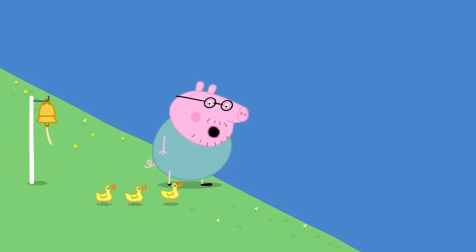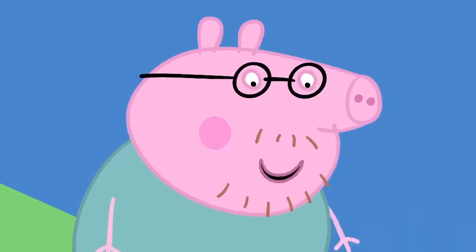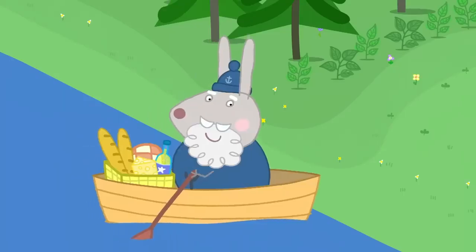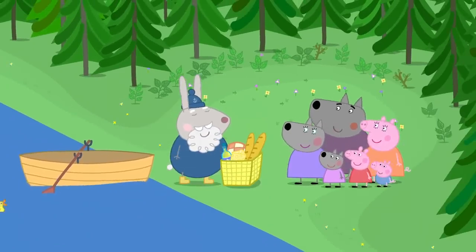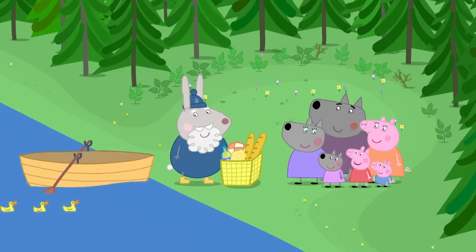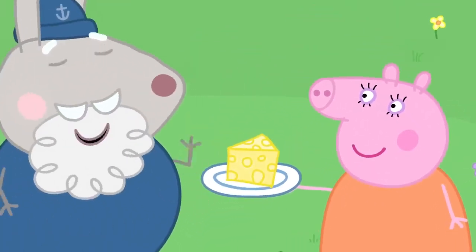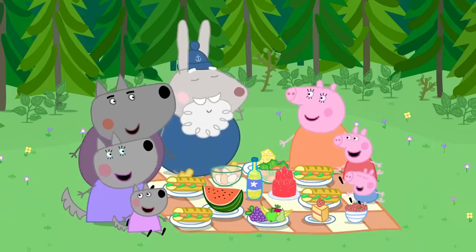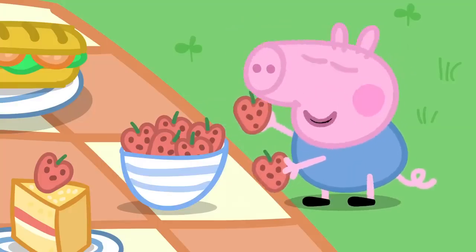It is Mrs Duck and her friends. Hello, Mrs Duck. If you've come for the picnic, you'll have to wait for the little boat, like me. Or you could just swim across, like you're doing. Here's the picnic ham for everybody. Hooray! The ducks always turn up when we have picnics. Would you like some cheese, Grampy Rabbit? I should really be getting back. Oh, I do love a bit of cheese. I love jelly. I love sandwiches.